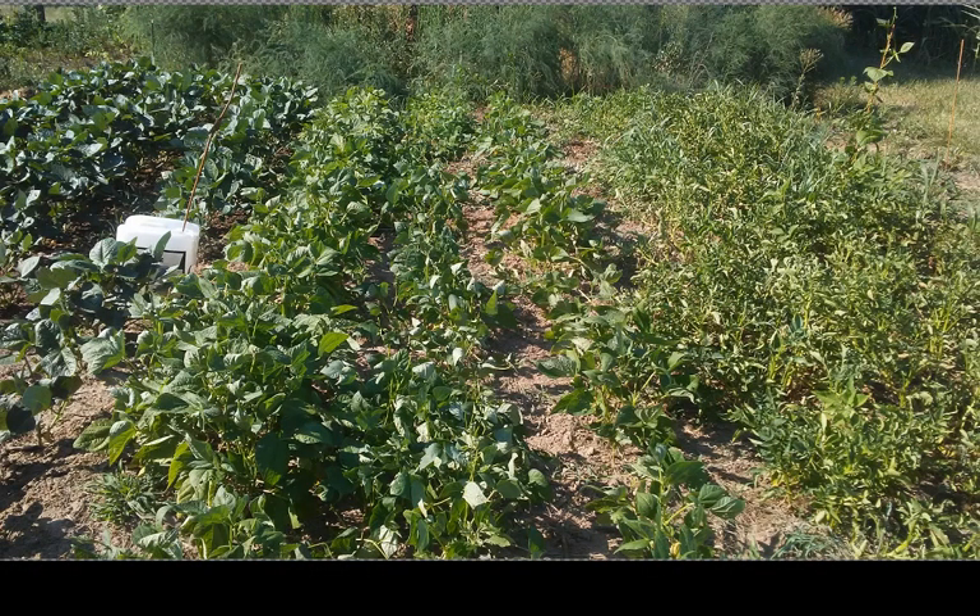And then this is other beans — I forget exactly which ones, just other dry beans, shell beans. I don't know if it really shows in the picture, but they've been suffering, especially back here close to the asparagus row. I don't know if the asparagus is stealing too much moisture from them or what, but I've had to water them up in that area more than anything else.